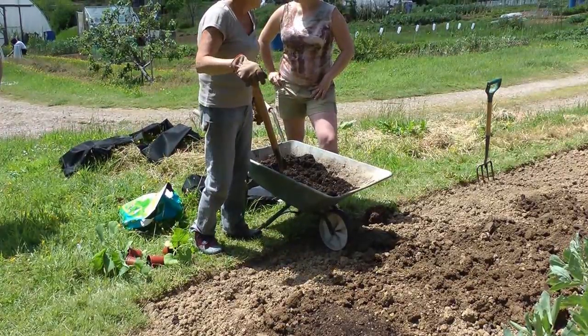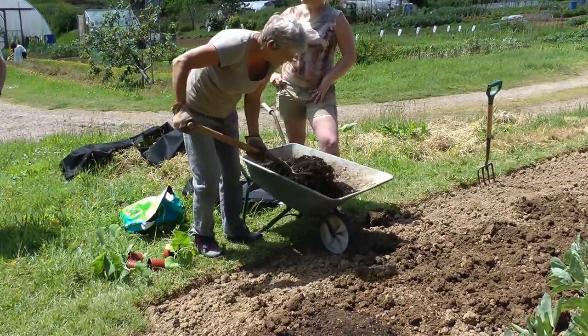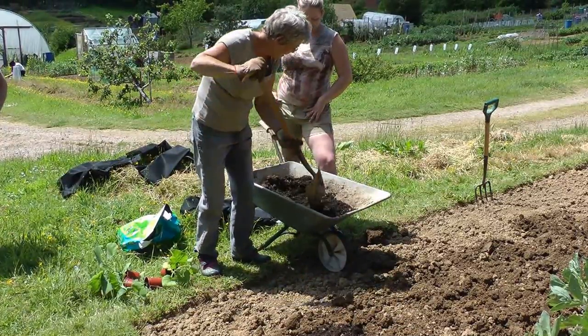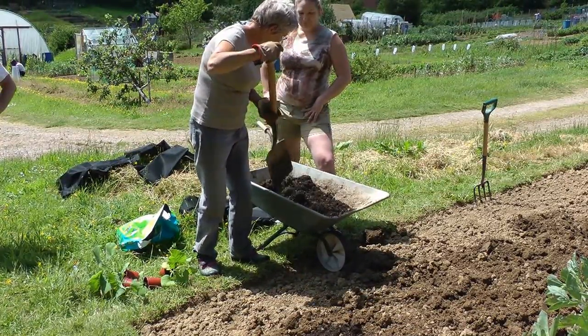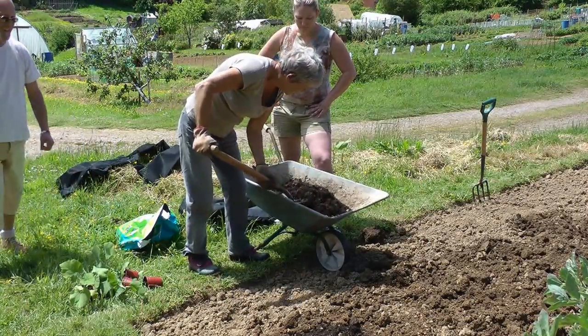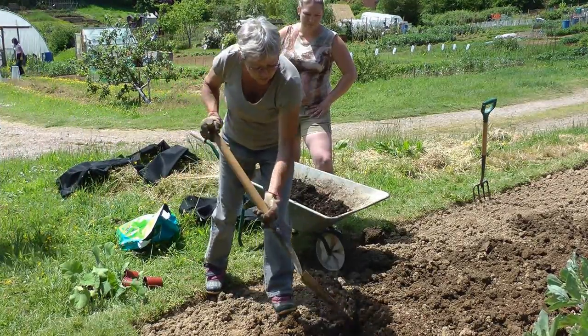Tanya dug a hole. We put the manure in the bottom. She threw poo at me while she was playing with her frog. Then we're going to cover the mound with weed-free.